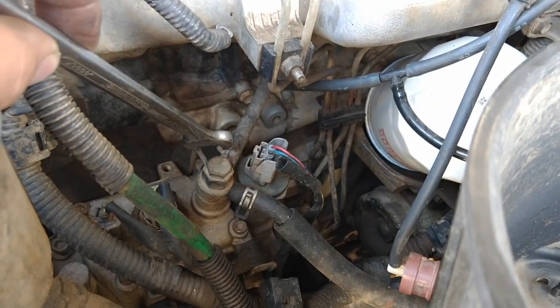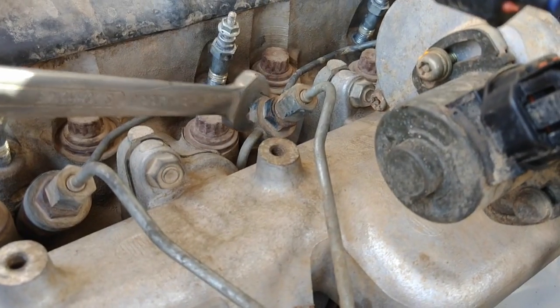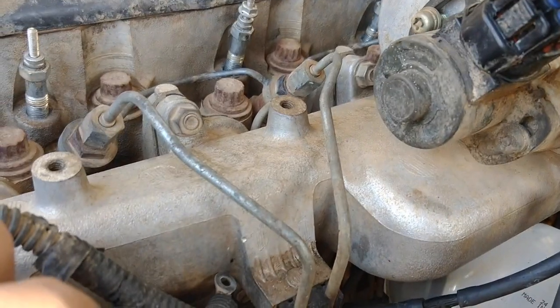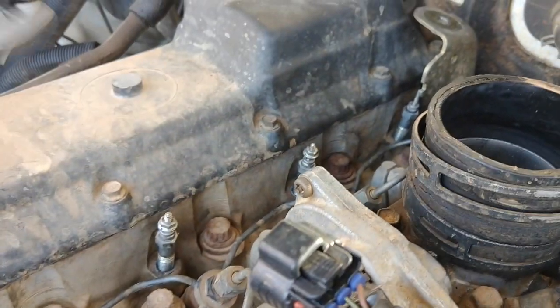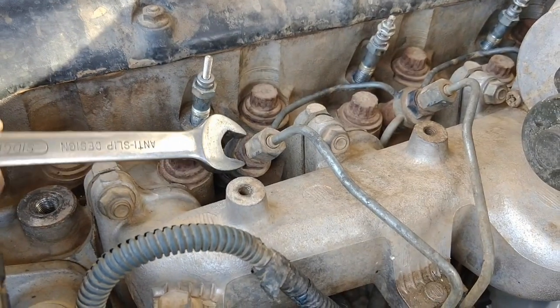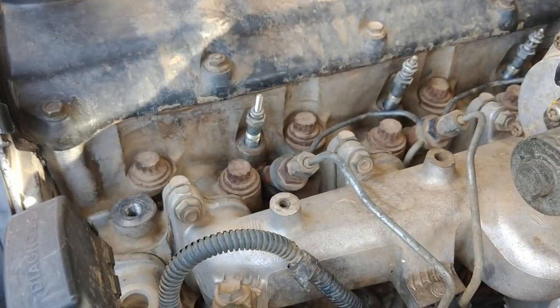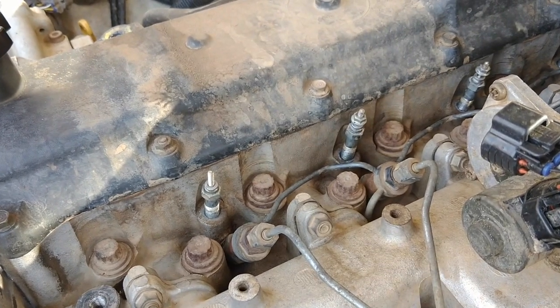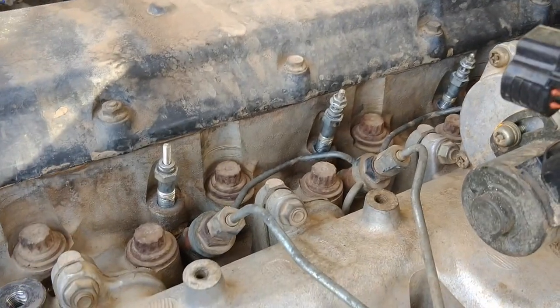Down here, that's the return line feed, which is from that banjo fitting just there. So just undo that clamp, put it up a bit further, get that hose off. Once we've undone all of the injector lines, we'll undo the banjo bolts — or the return line nuts — which will be about 17mm. So we'll undo those ones.